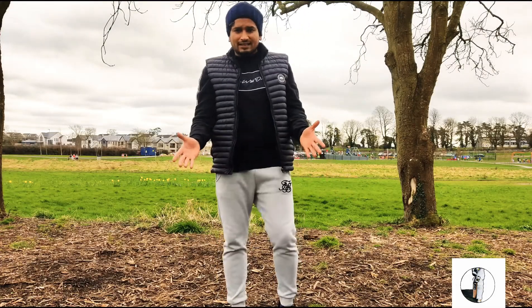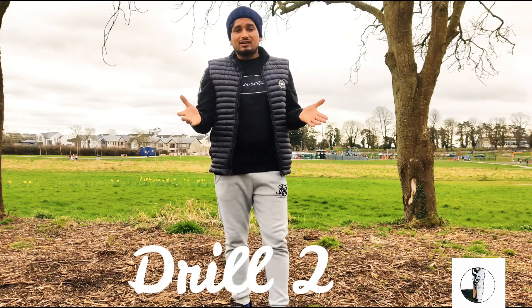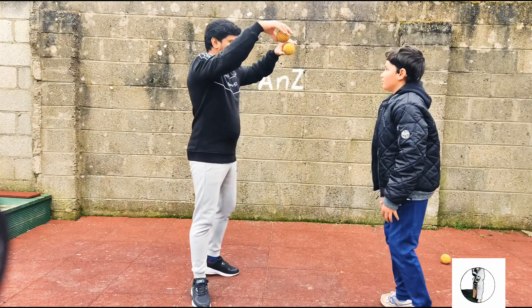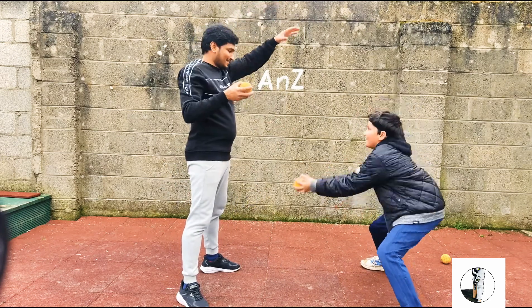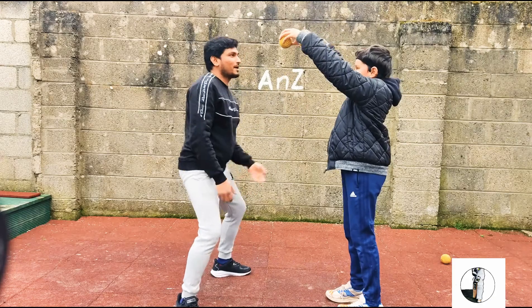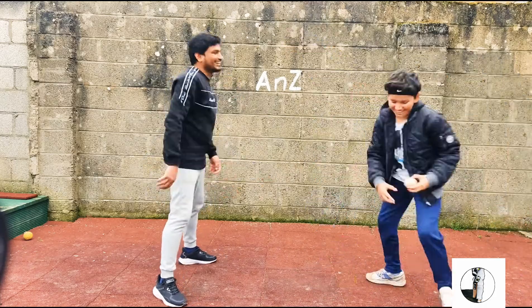It doesn't matter whether you are a trained athlete or getting older — you can still do this. In this drill, you have two balls, one in each hand — left and right. I'm going to drop one of them and you have to catch it. This helps improve reflexes no matter your age, as things may be getting a bit slower.